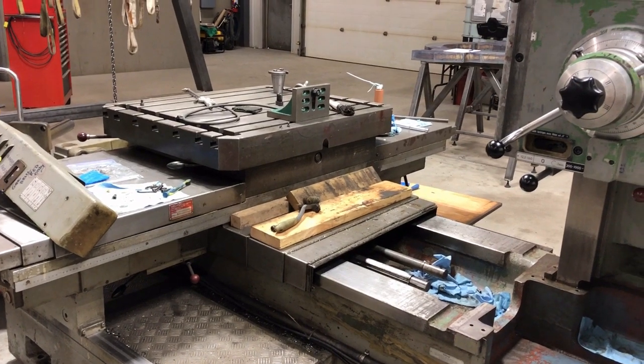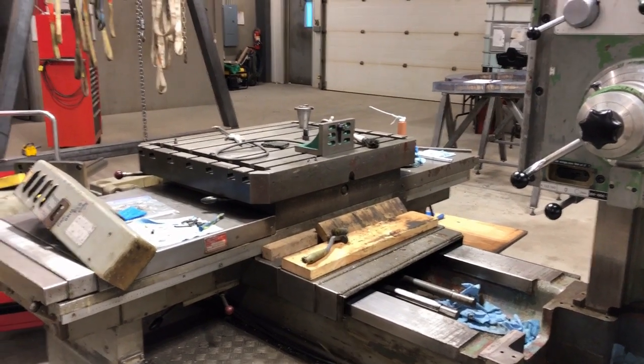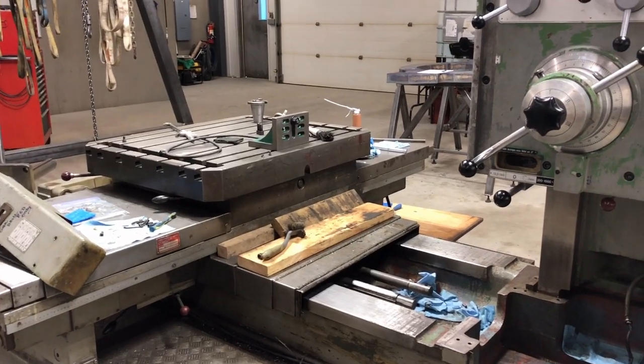There's still lots of work ahead, and once all that's done I need to put a set of readouts on it. I'll do that myself and that'll take a while.